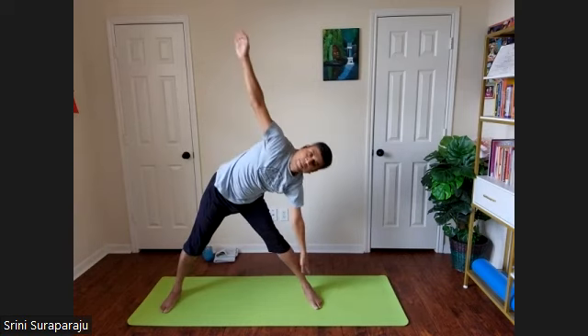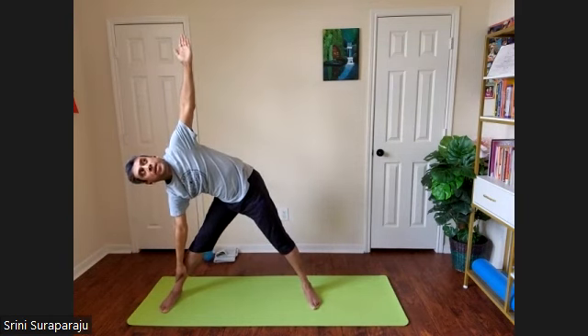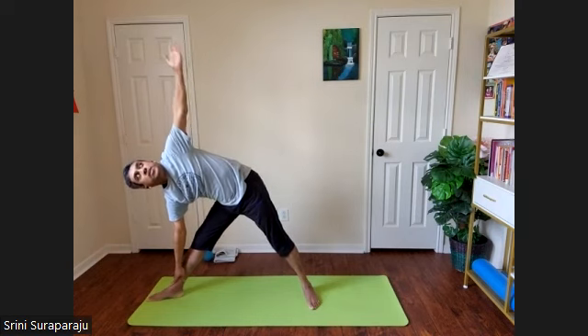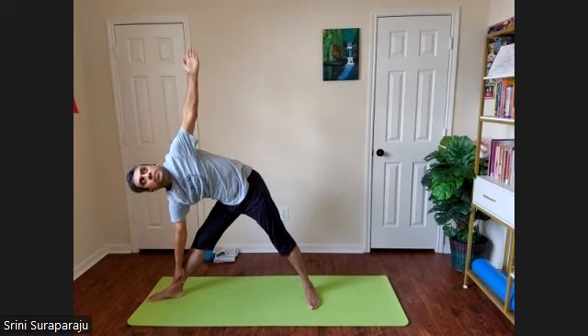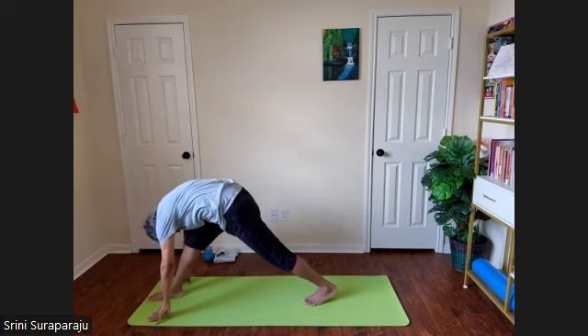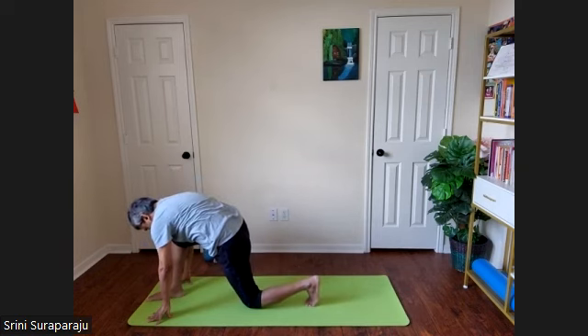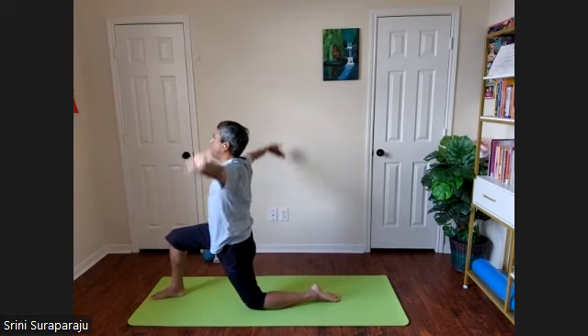Inhale, come to the star posture. Now bend right foot — right hand to the right ankle, left hand to the sky. Turn the right foot 90 degrees for more stretch. Bring your left hand to the right ankle on the floor. Bend your head, bring your forehead towards the right knee. Bending the left knee, place your left knee on the floor, stretch out the left ankle. Come to Anjaneyasana on the right side.